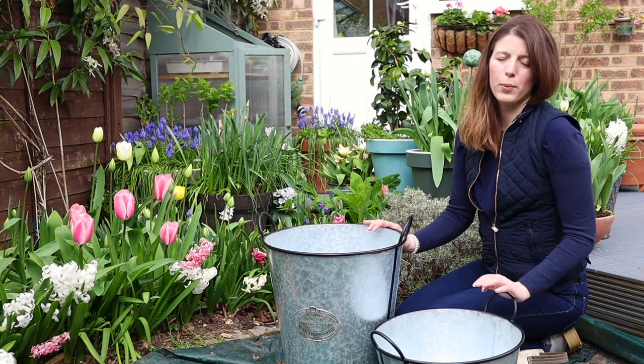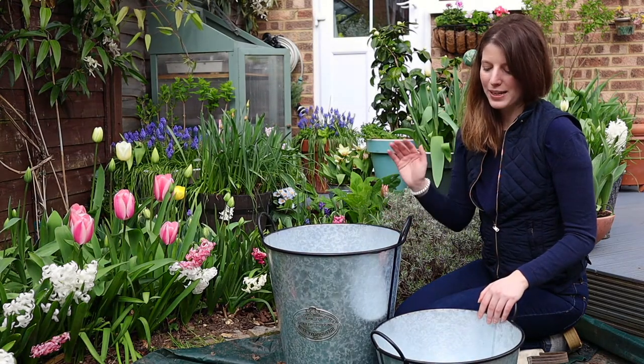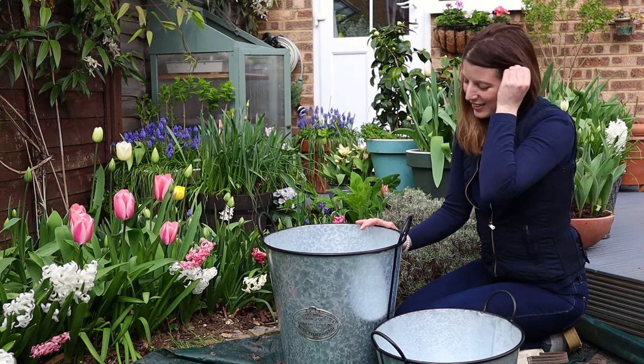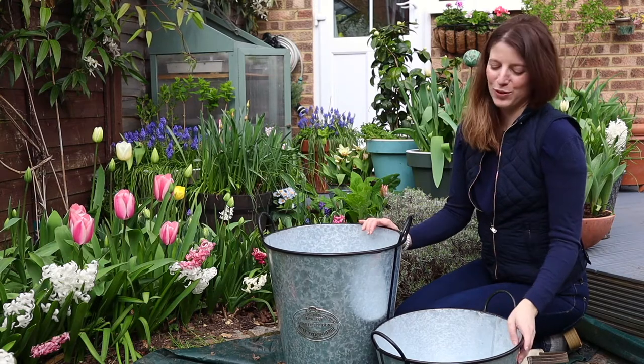I'm going to fill those with multipurpose compost and just lay my bulbs in. I think I'm also going to go for a type of summer bulb lasagna, just to make sure I can get a beautiful succession of blooms.